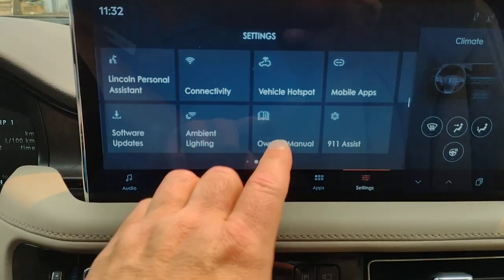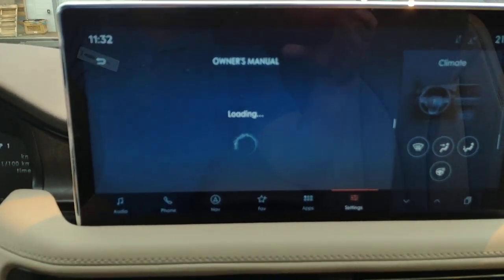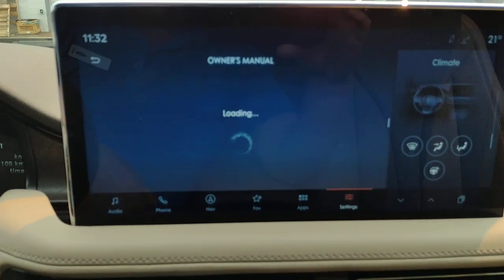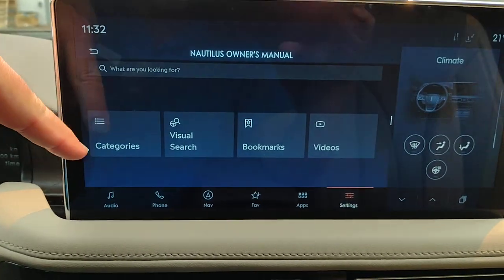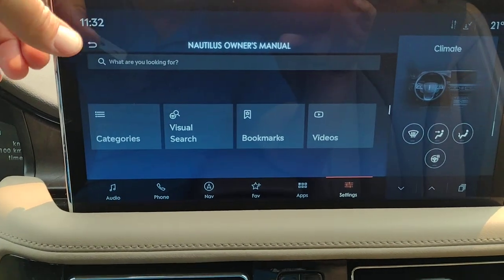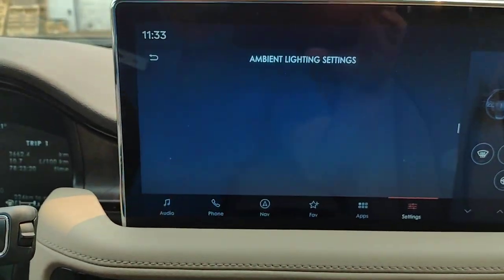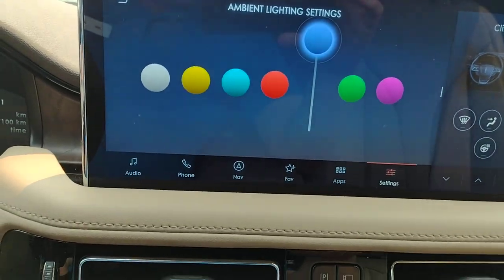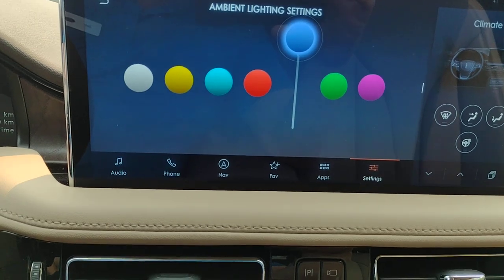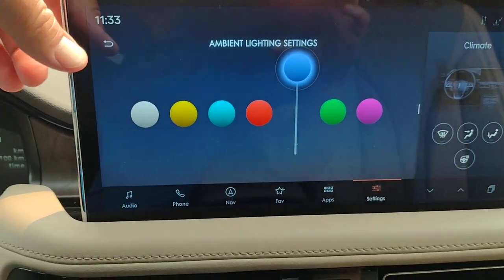Your owner's manual is actually built right into the vehicle, so you can check everything you need on the screen. It takes a little bit of time to load. You can search by categories, visual search, bookmarks, or videos. Ambient lighting — when you're driving at night, it can light up the cup holders and foot wells for a little extra lighting, and you can choose the color.